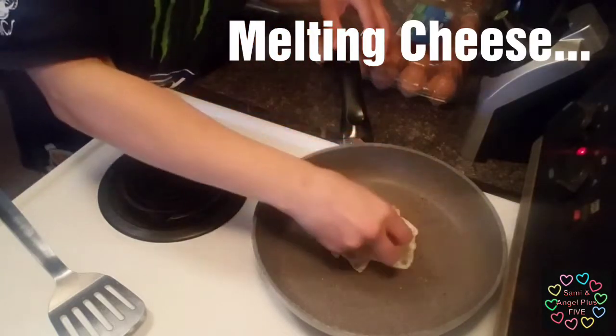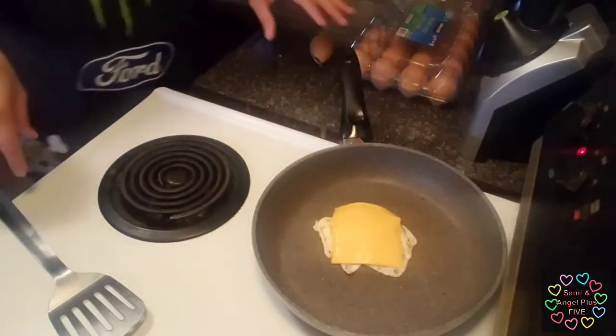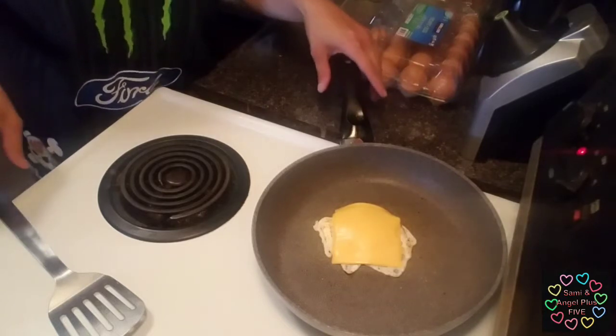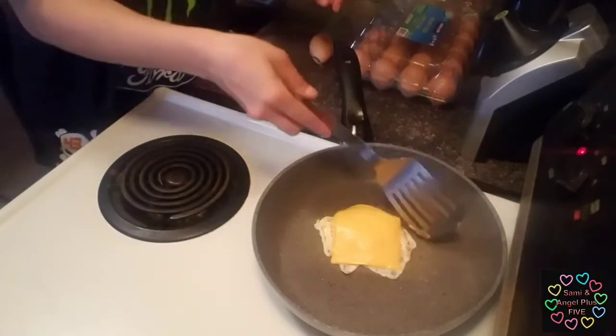It's pretty much done — we're just melting cheese now. It's already been seasoned. I'm using the Kraft singles. Sometimes I use the Kirkland singles — it just depends on where we are when we decide to buy our cheese.